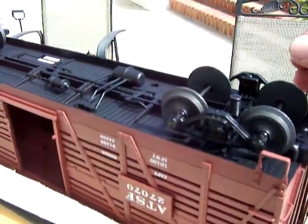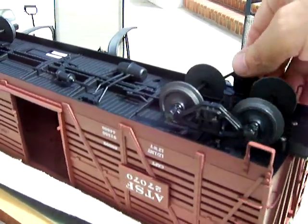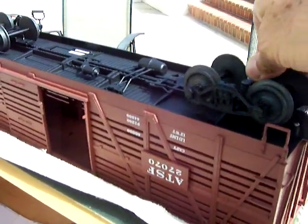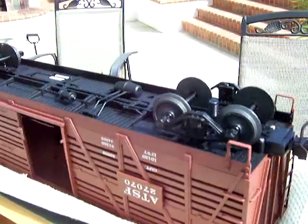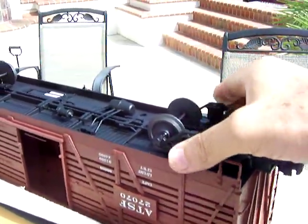Here's an AML stock car as delivered. Notice the truck assembly has a large spring here. This allows about a quarter inch of up and down play, which you definitely don't need. But the big problem is how floppy the truck is.